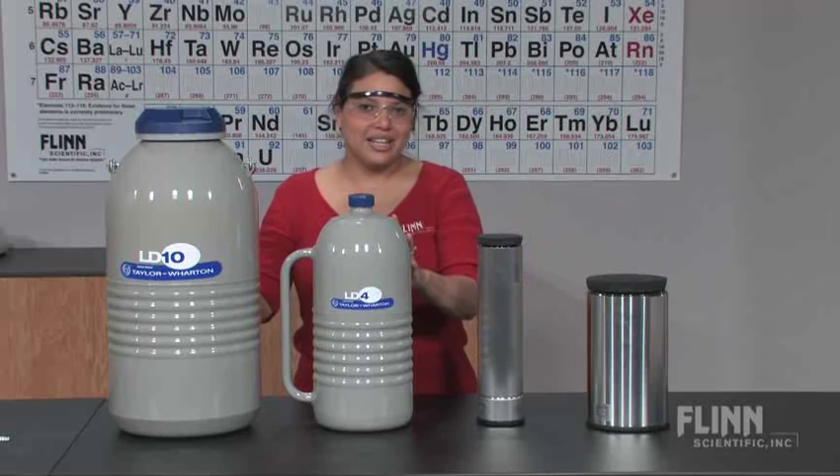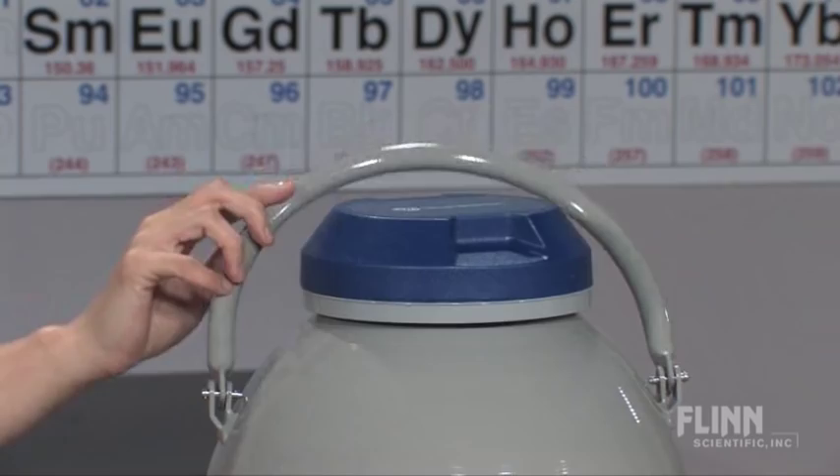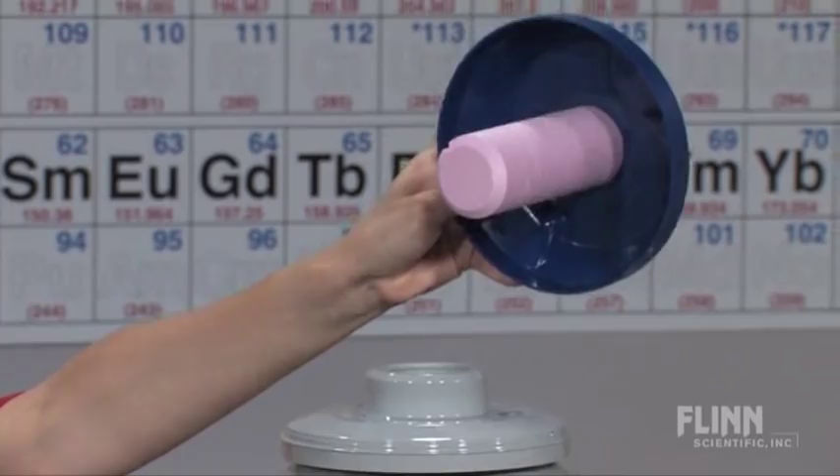Larger 4 liter and 10 liter Dewar flasks are also available. These are recommended when you want to store liquid nitrogen for longer than 24 hours. The large Dewars have a handle for easy lifting and moving, and all Dewar flasks have a special vented polypropylene stopper to minimize evaporation.